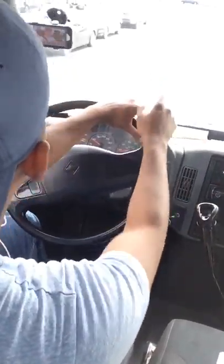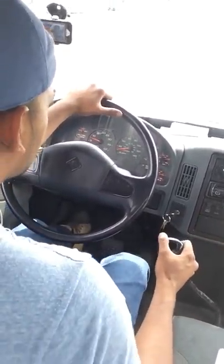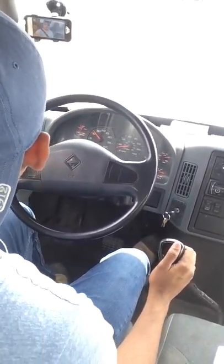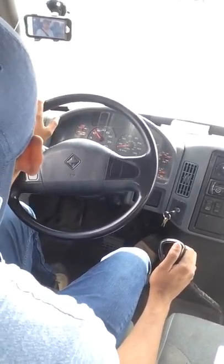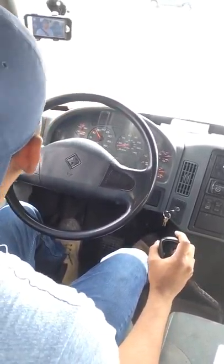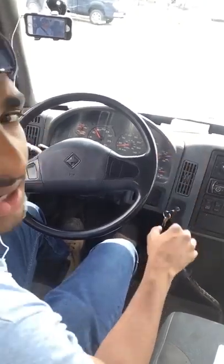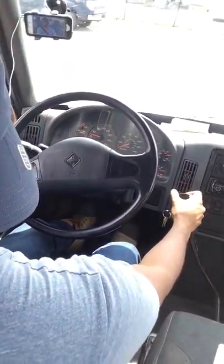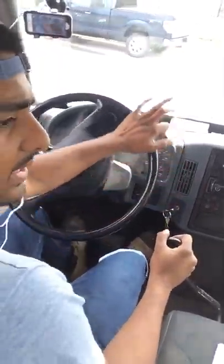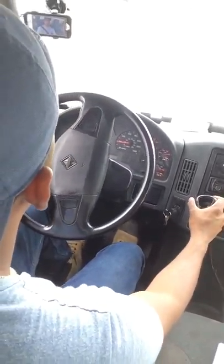Stay in my lane — speed bump ahead. I'm still in third, foot on the gas pedal, release. Brakes. Coming up to a stoplight. I want to pull out on the main road so you guys can see how to get up to the higher gears. Stop sign — first. I have to stop; this guy has a rider waiting on both sides. Third, second. Third — speed bump.